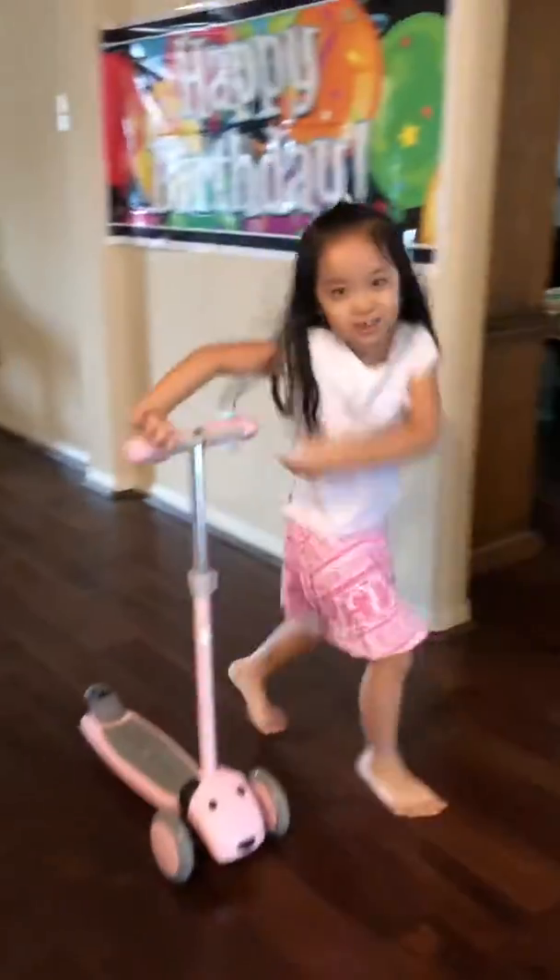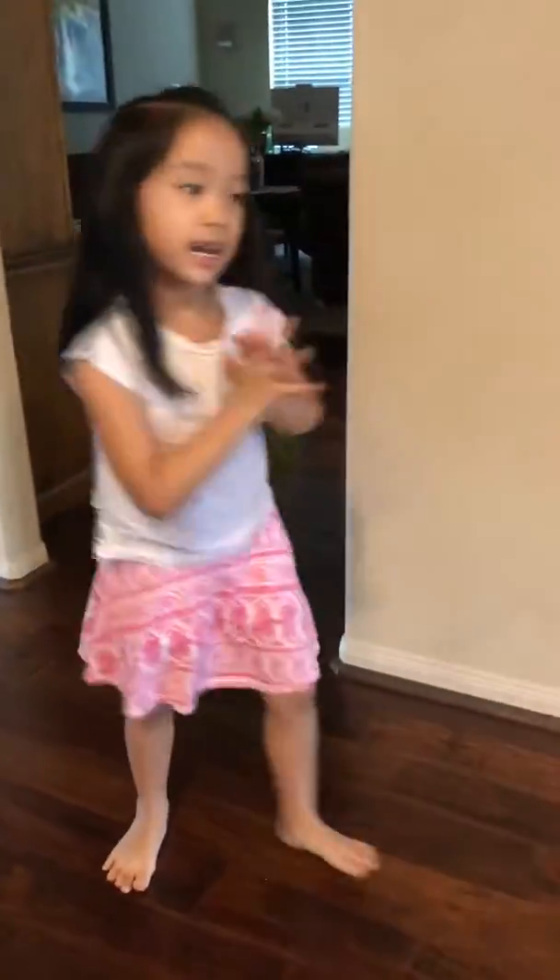Hi guys, I'm going to be showing you how you ride scooters safely and carefully.